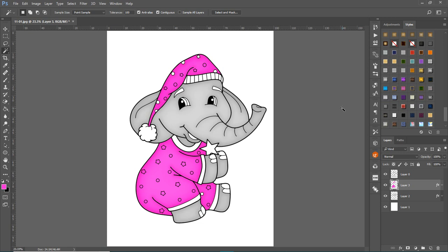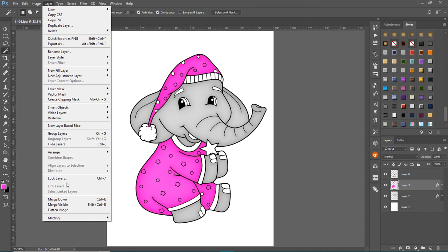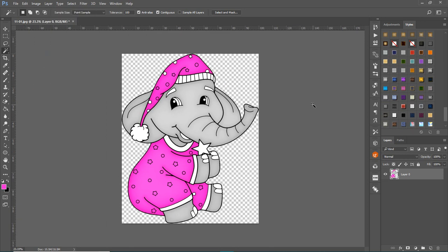That's how you color in all the different elements using separate layers for different effects. When you're done and want to save it for book covers, go to Layer > Flatten Image, then use the magic eraser tool to click on the background to remove it. Go to Select, click the background, inverse, and crop it. Then save it as a PNG with transparency to use on book covers or wherever else you like.